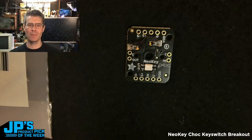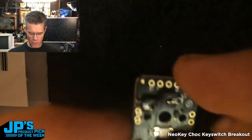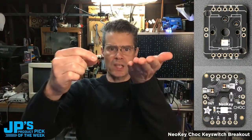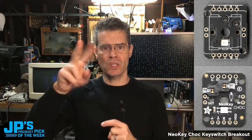The Chalk NeoKey breakout with socket built-in. This is a tiny little PCB that you can use to add a Chalk key switch. There is a NeoPixel underneath that shines up and through it. It's wired up for cathode and anode for the switch so you can use that in either pull-up or pull-down configurations.